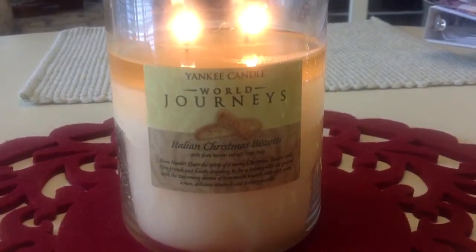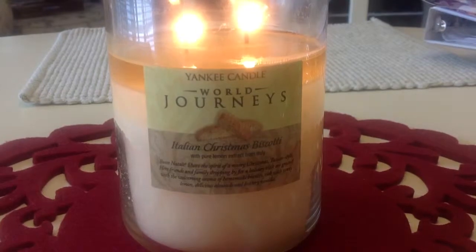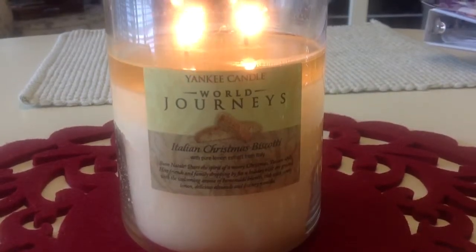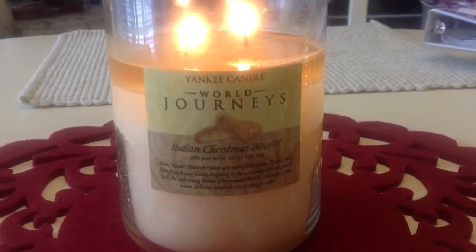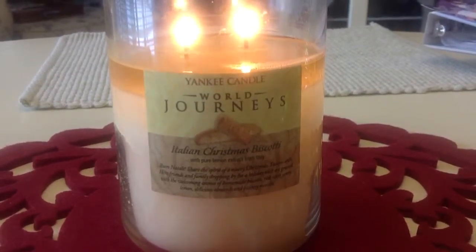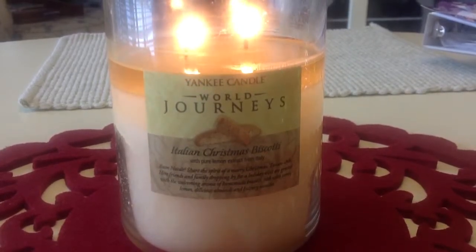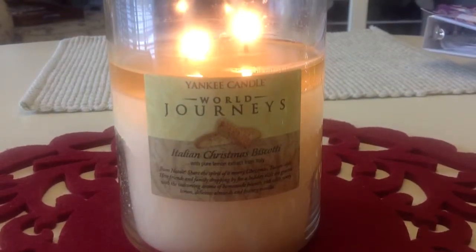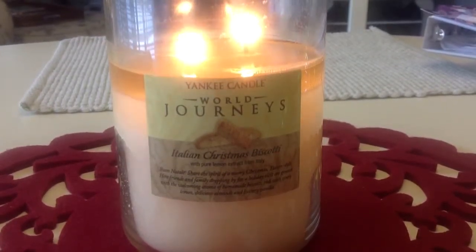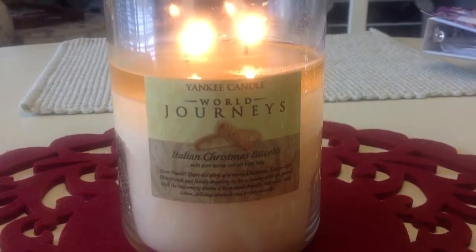I'm really kind of late in the game doing a review on this — I've had this for a couple of years. This is an old style tumbler. It feels a little heavier, not like the newer tumblers that have the smooth wax. The jar is actually a little chunkier, and this is the regular paraffin, marbleized looking wax that's in here.